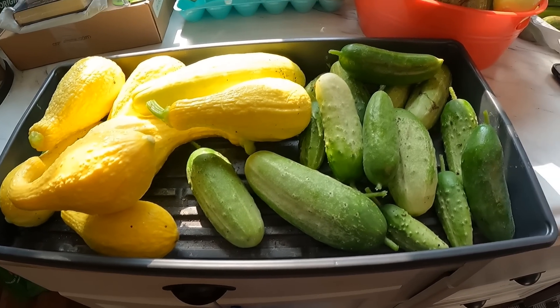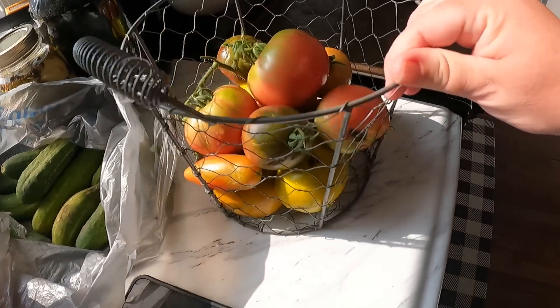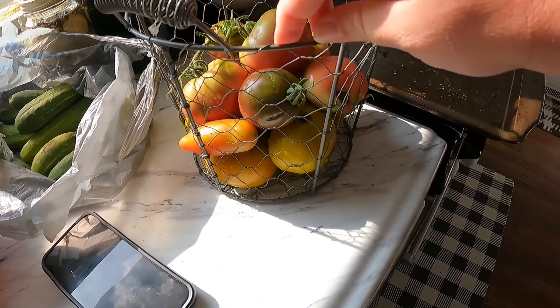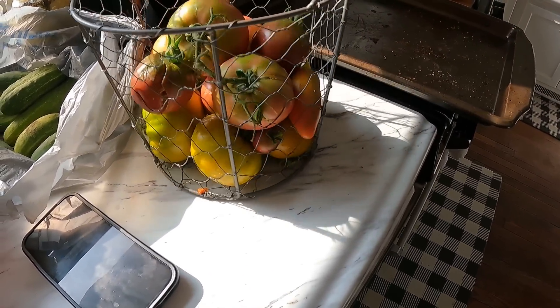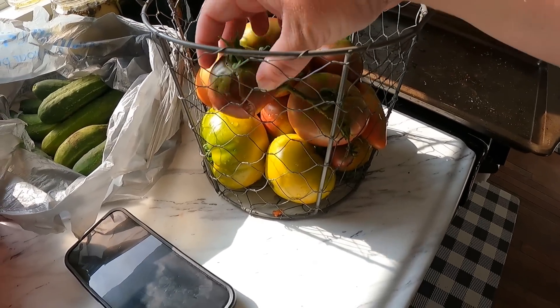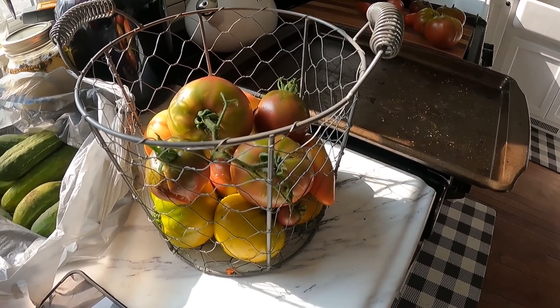Once they start fully coming in, hopefully tomorrow and on, we can actually can some pickles. But look at that — so many cucumbers, squash, more squash, zucchini, and look at these tomatoes! It is finally time. We got some rain so I know he went ahead and picked some of them — that one already split — that's why he picked some that weren't totally ready, because we don't want them to split in the rain. Whoo, hot! That was itchy.